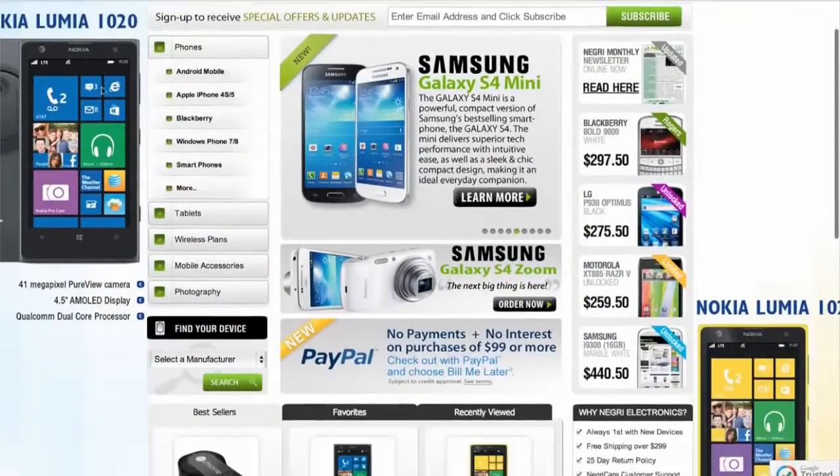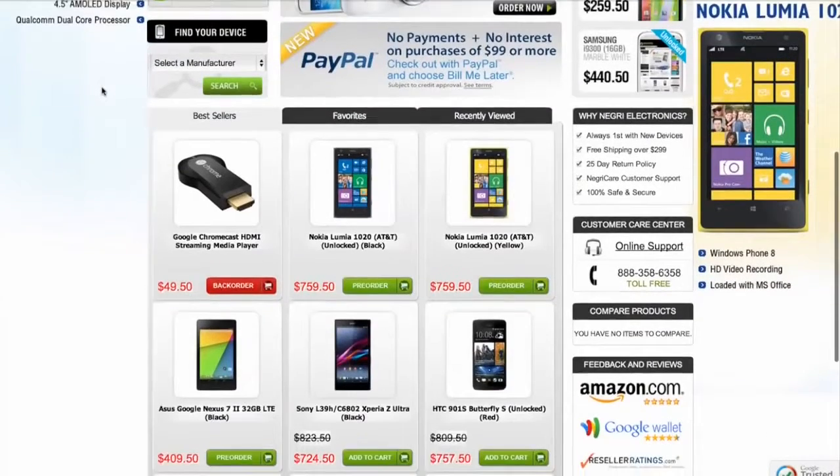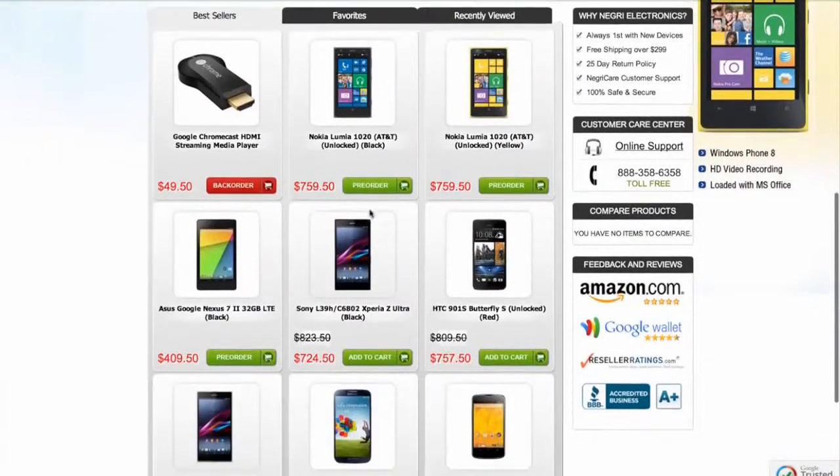Before we get started, I'd like to thank our friends at Negri Electronics for lending us the Z Ultra for the review period. If you'd like, you can check out their site for your own Z Ultra or other devices and accessories. Without further ado, let's get this baby unboxed.